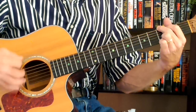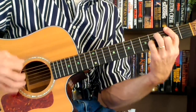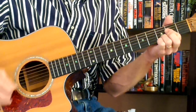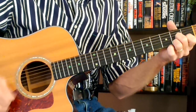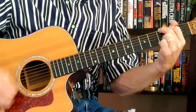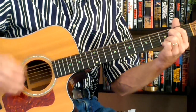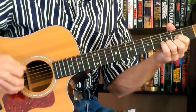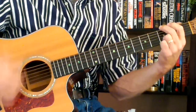To an E minor 7 — 'happy birthday' — to an A, to a D — 'happy birthday' — to a D — 'happy birthday' — to a G, to a D, D7, back to a G — 'Christmas' — back to a B minor — 'Merry Christmas.'